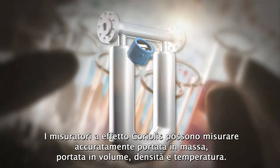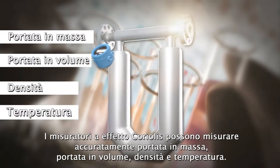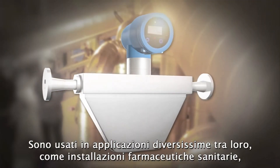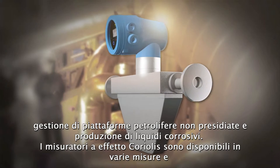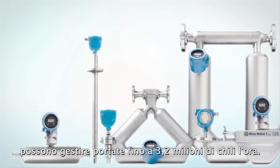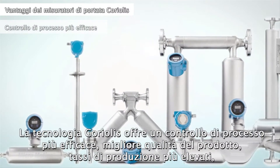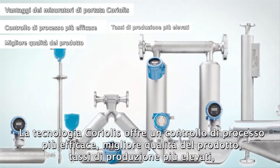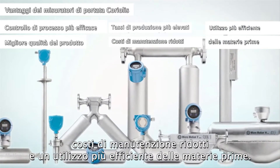Coriolis flow meters can accurately measure mass flow, volume flow, density, and temperature. They are used in applications as diverse as hygienic pharmaceutical installations, unmanned oil platform operations, and corrosive liquid production. Coriolis meters are available in a wide range of sizes and can cover flow rates up to 3.2 million kilograms per hour. Coriolis technology can deliver improvements in process control, increased product quality, higher throughput rates, reduced maintenance costs, and improved utilization of raw materials.